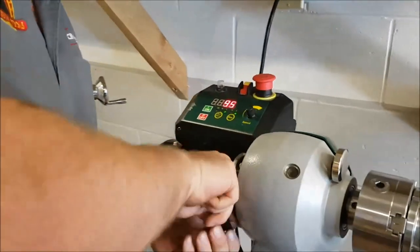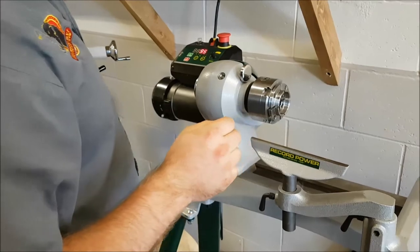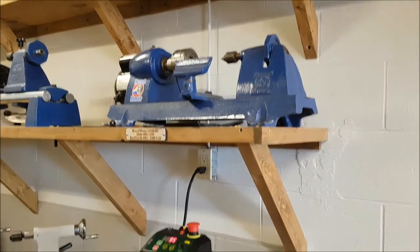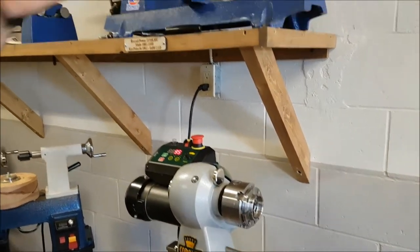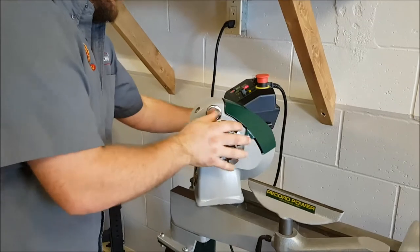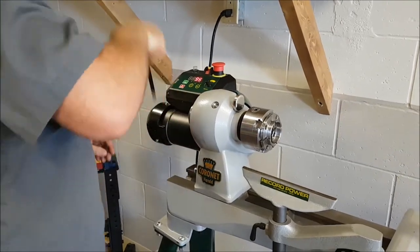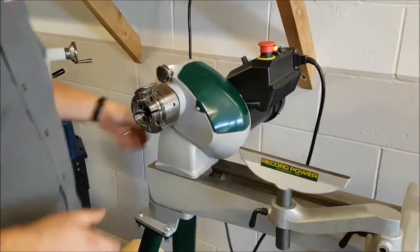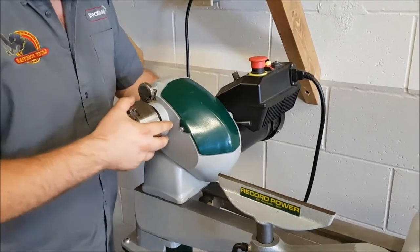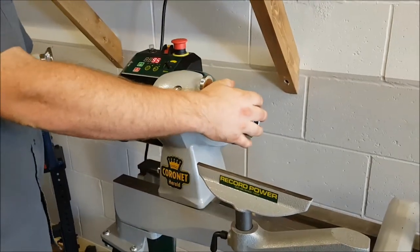This is a swivel headstock lathe. One concern with swivel head lathes is getting the headstock back to zero and aligned with the tailstock. What Record Power has done is add positive stop bearings underneath, so when you go back to zero and lock it up, it's going to be right on every time. The full swivel headstock allows outboard turning up to 21 inches diameter. If you're a left-handed turner, you can flip the headstock all the way around, run it in reverse, and it becomes a left-handed lathe.